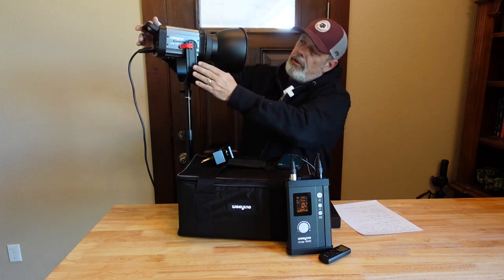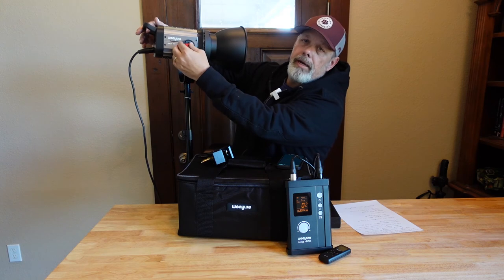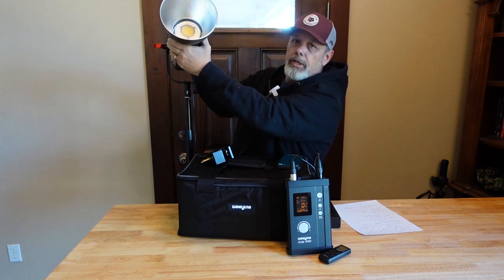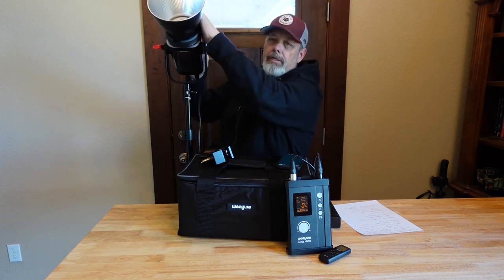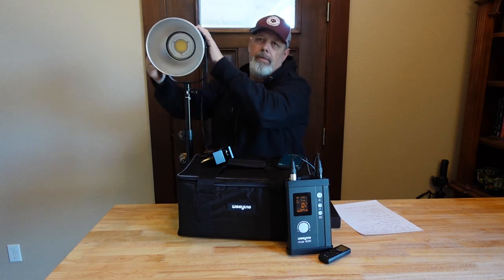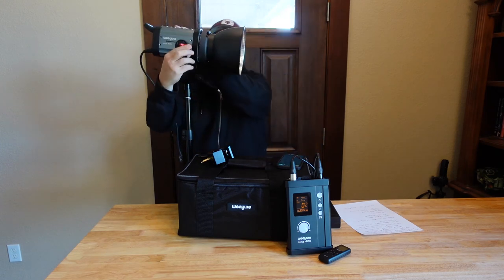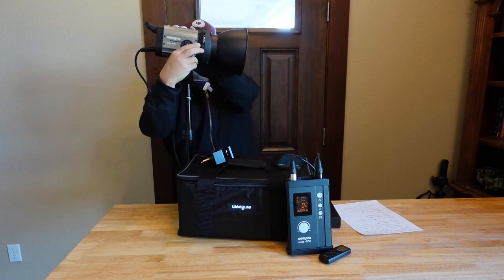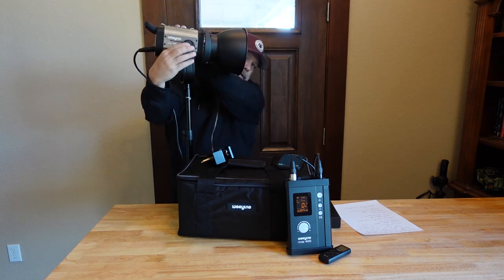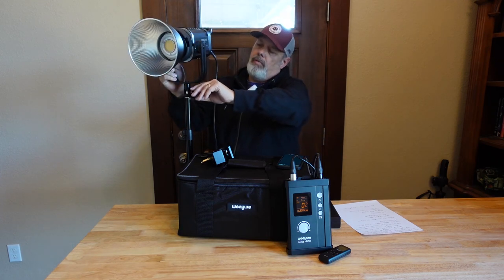If I turn this to the side, you should be able to see there's a red lever right here. You can just pull that back and then very easily adjust the light, as you can see. Compared to a lot of other lights, that's certainly much easier. Then we just flip it back again like this and it's locked back in place and we're good to go.